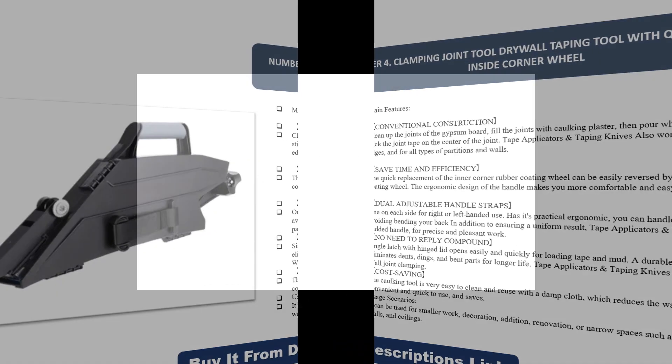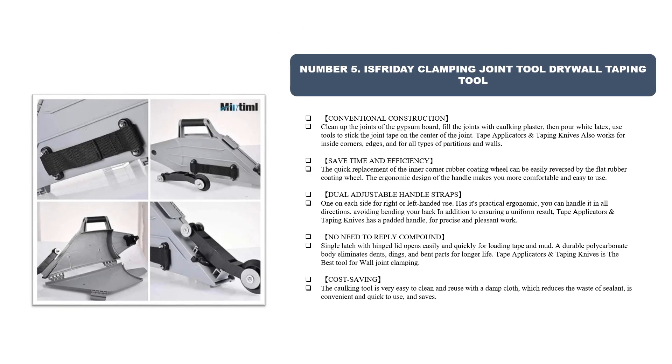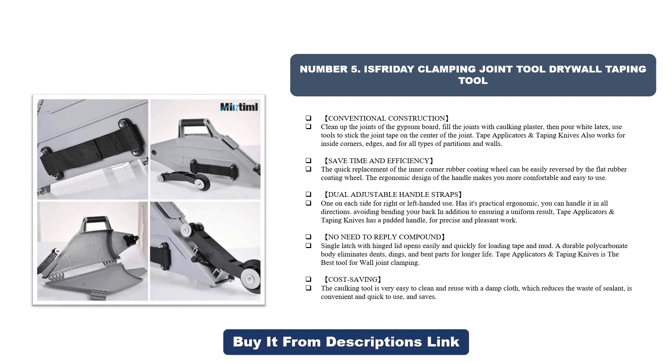Number five: clamping joint tool drywall taping tool. Conventional construction — clean up the joints of the gypsum board, fill joints with caulking plaster, then pour white latex, and use tools to stick the joint tape on the center of the joint. Also works for inside corners, edges, and all types of partitions and walls. Quick replacement inner corner rubber coating wheel can be easily reversed by the flat rubber coating wheel. Ergonomic handle design, dual adjustable handle straps for right or left-handed use.